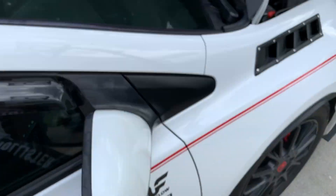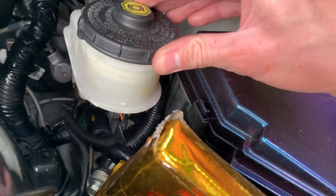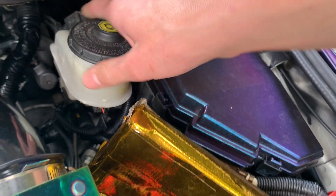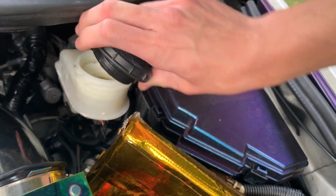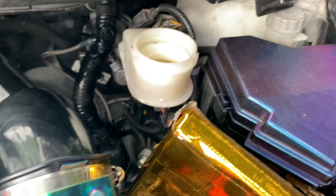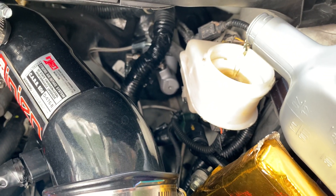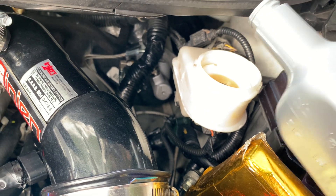The air will slowly get suctioned and pulled out by gravity. All you have to do during this method is make sure that your master cylinder does not run dry, because then you have to redo the whole thing. You should keep the cap loosened or just resting on top — just top it off and make sure it does not run dry.